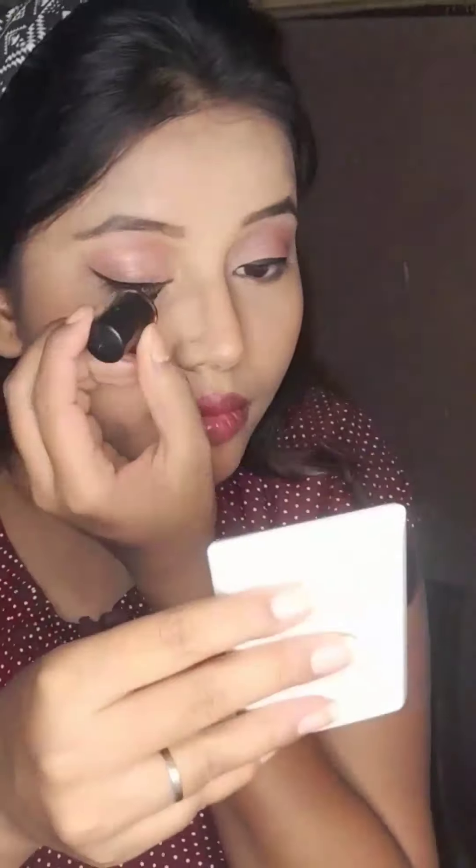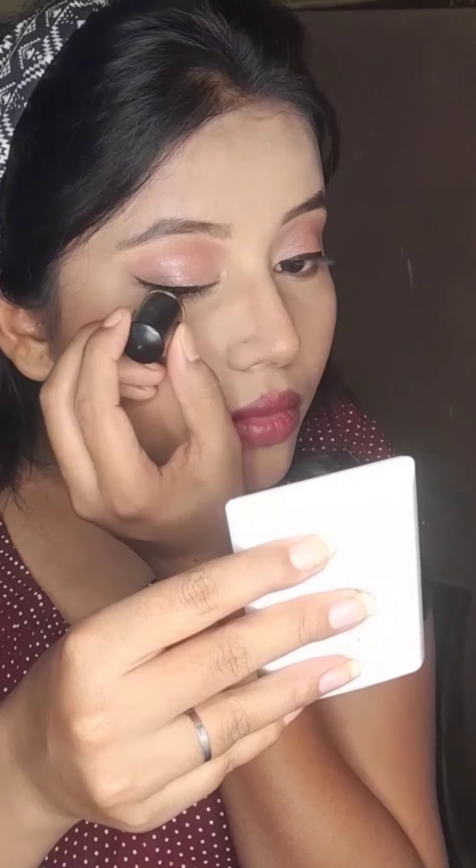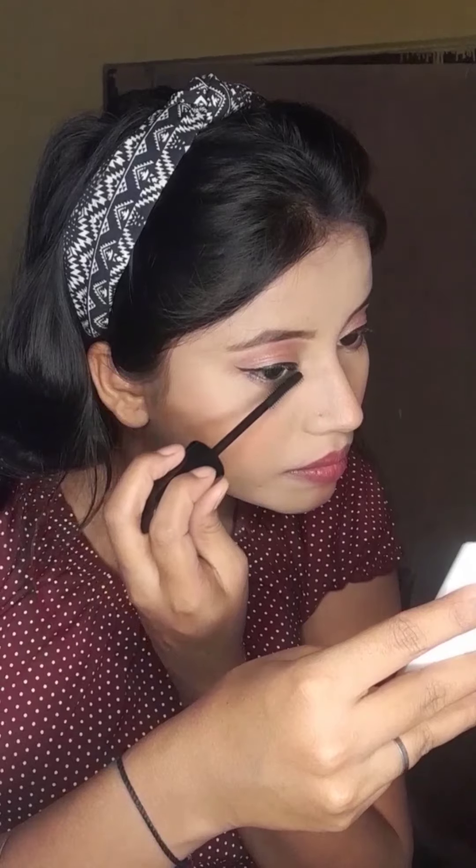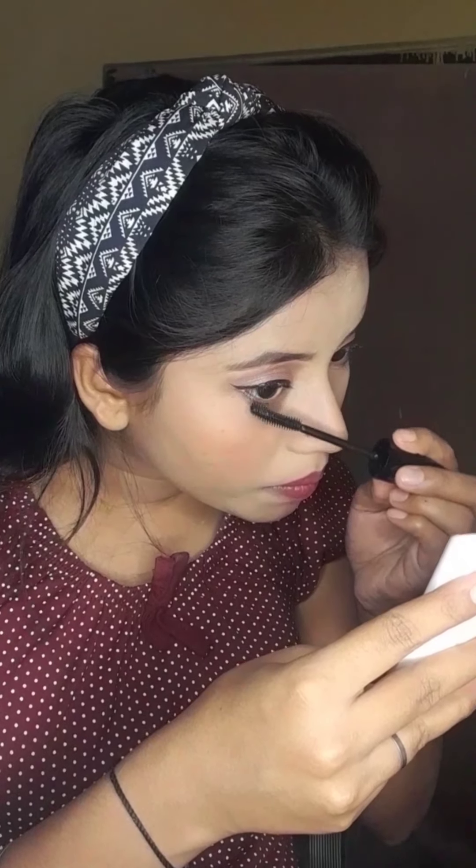This is mascara — I am applying mascara now. It really opens up the eyes, which is why I love it. So I have taken care of the eyes.